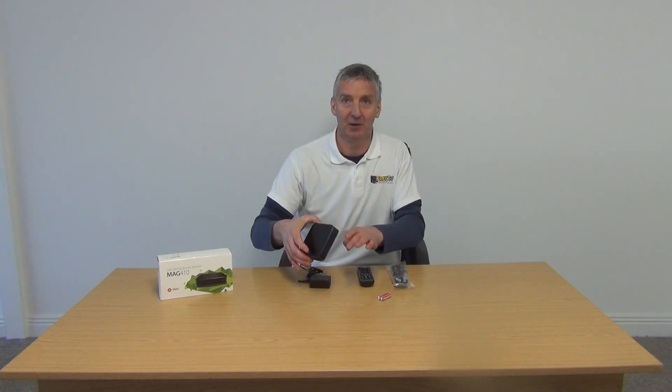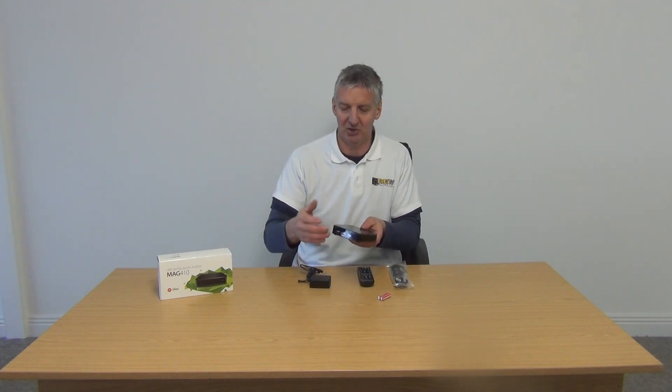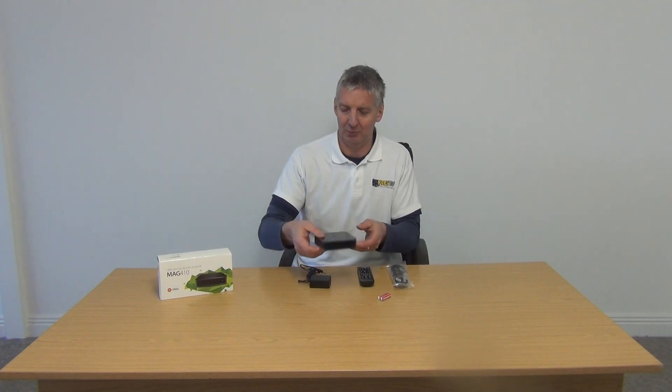We have the set-top box itself. The first thing to note is it's just a plastic film wrapped around to protect the box, with little tabs to pull off. It means that when you get the unit and strip back the plastic, it'll be in absolutely pristine condition.